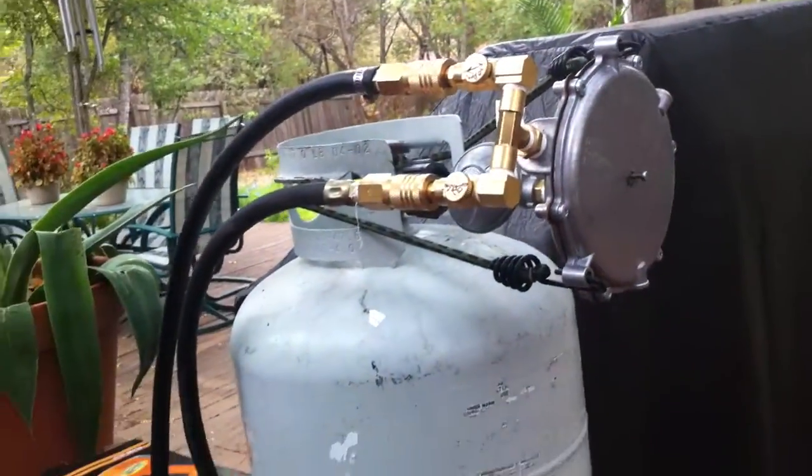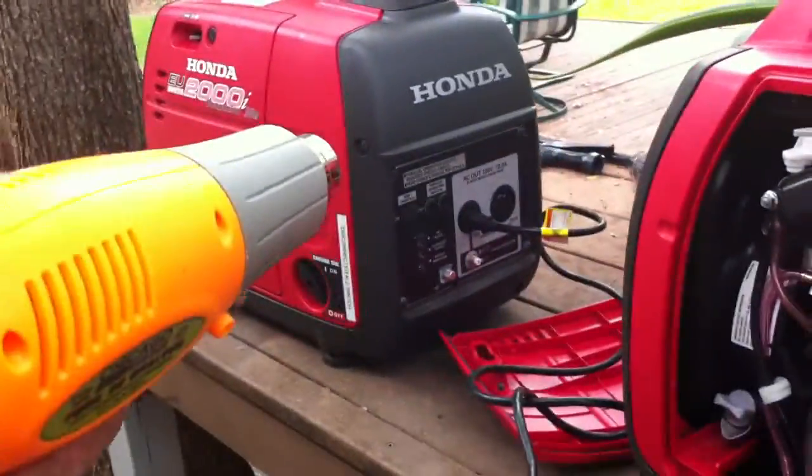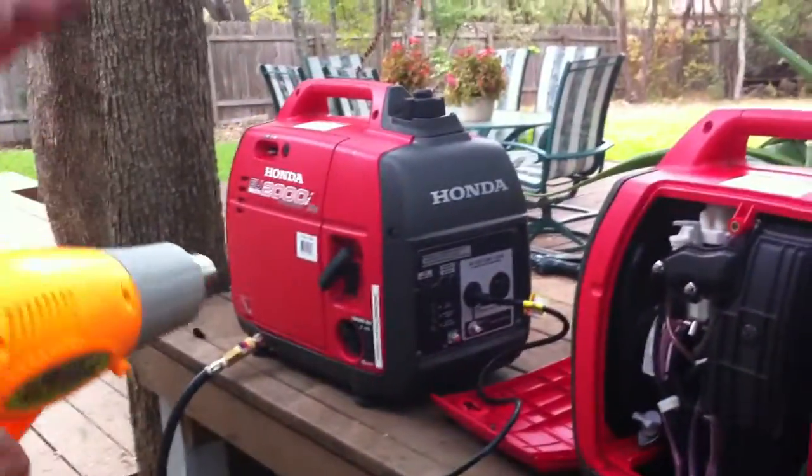I'm going to put a load on the second generator right now. You can see it's running a bit rough, so I'm going to give it a little more gas. Now it's running smooth. Both generators are running pretty good.